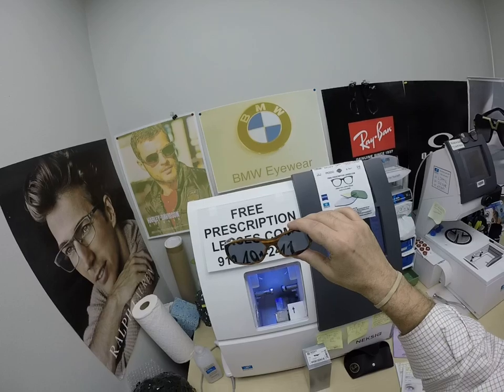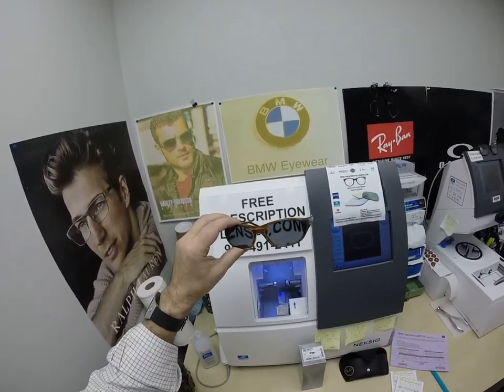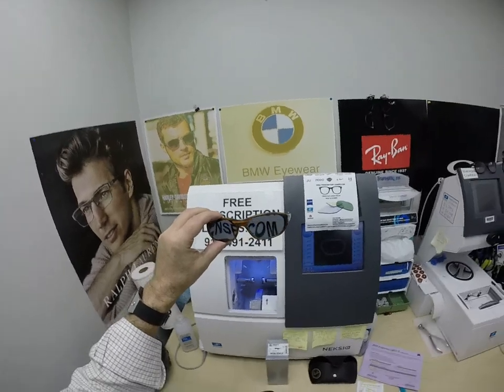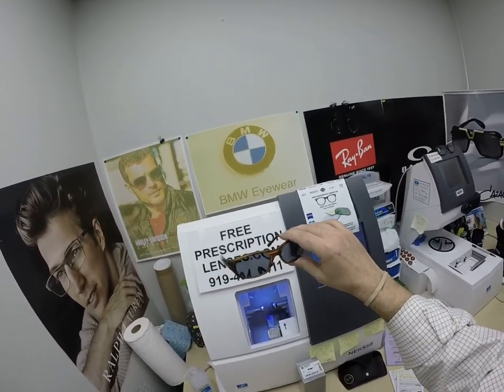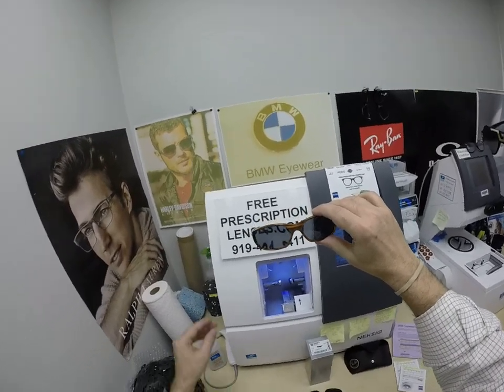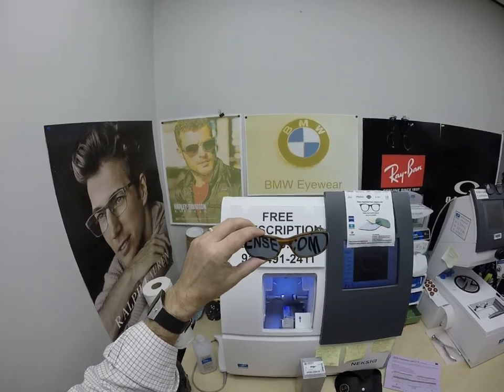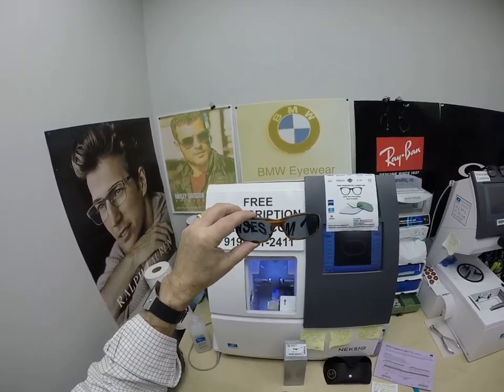I can do these as single vision, as line style, or of course as progressive lenses. I can also do these as clear with transitions. If you like to ride during the day and want transitions, there's now the new Transitions XTRActive polarized. At night they will turn back to clear, so you can ride back home with one pair of glasses.